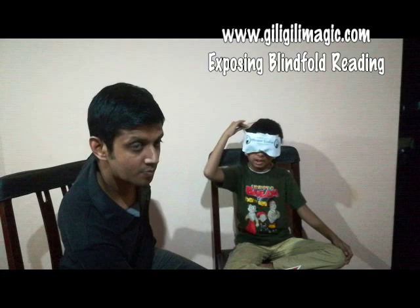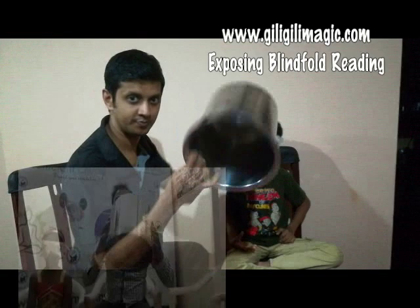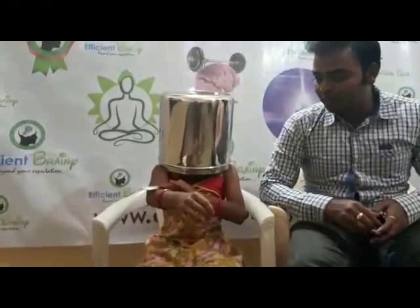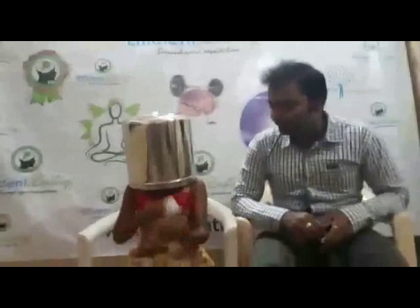One, green. Plus two, red. One, green. First one, I'm giving this. Okay, go ahead. Pink. Very good. It's a pink color.